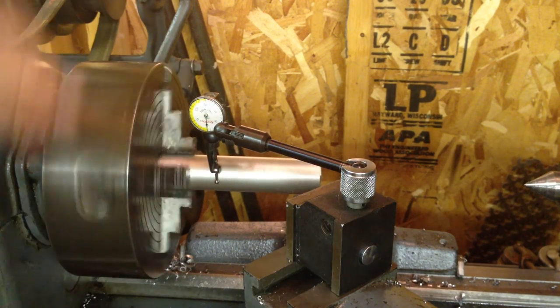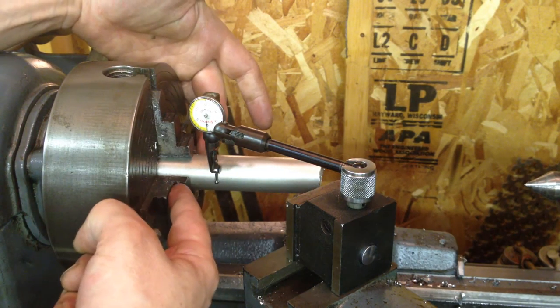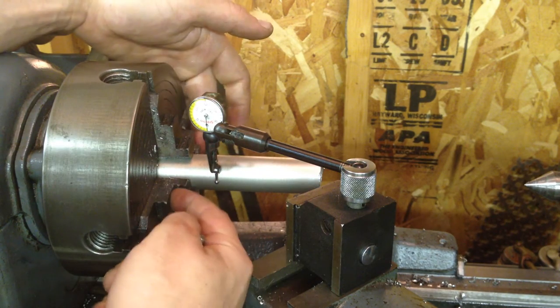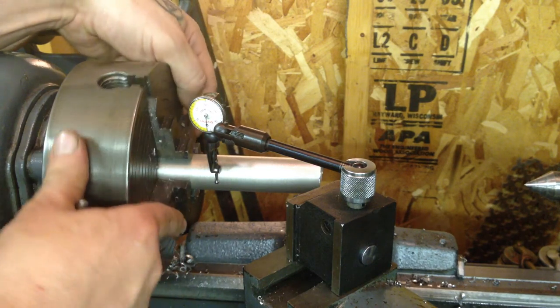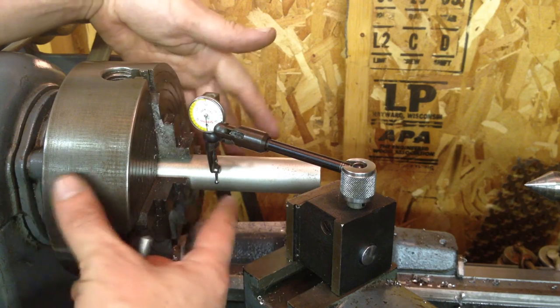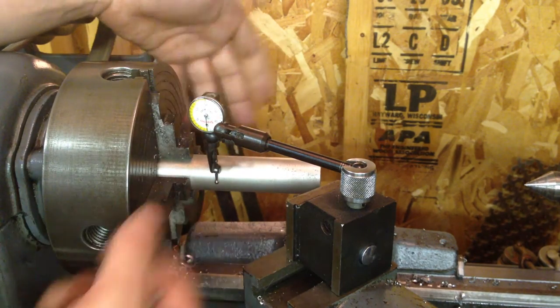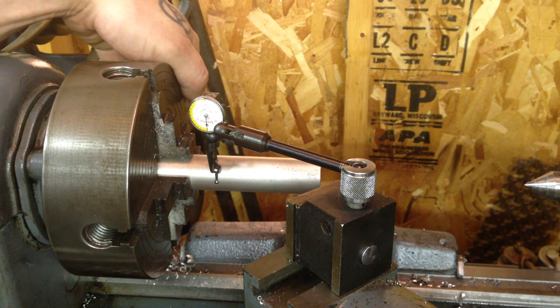Right now when I spin it, nothing. What I'm going to do is concentrate on sets of jaws — the one here and then the one in back. Once I get that where I like it I'll turn it and do the two opposite jaws, then check it. I'm going to work in pairs essentially. So I'll start here and go ahead and advance.